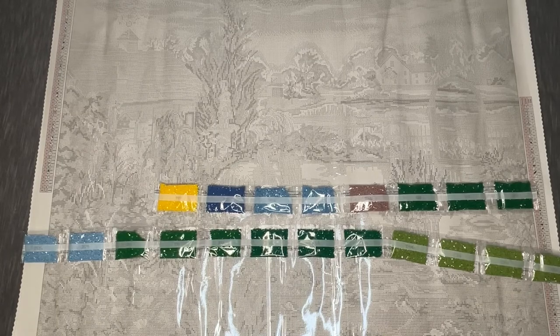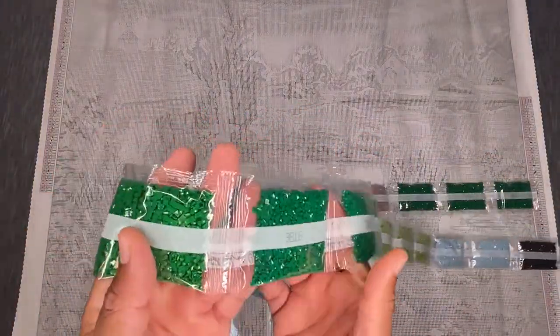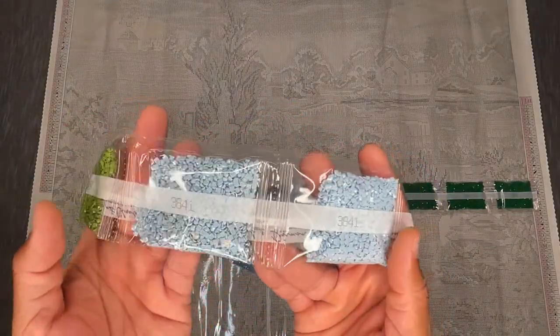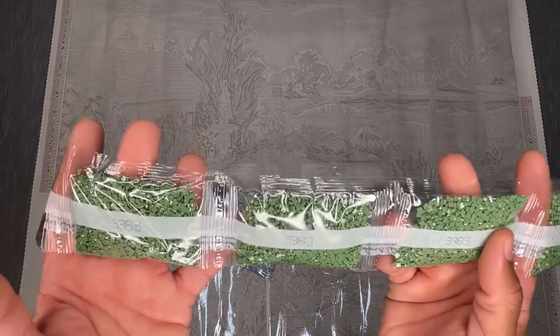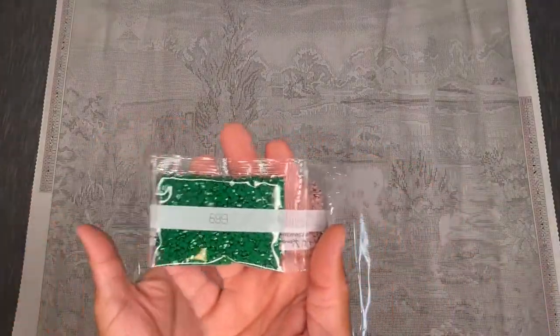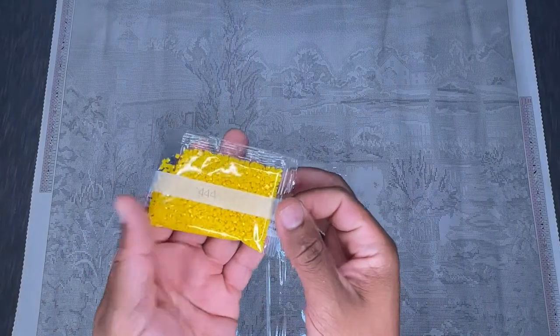Wow, we're not even done! Continuing: 3325, two bags; 700, three bags; 3818, three bags; 3364, four bags; 3841, two bags; 3371; 799; 3333, four bags — an interesting kind of sage color I haven't really seen too often. And then our final strand: 699, three big bags; 3861; 3755, two bags; 322; and 444 — look at that bright yellow, awesome! And that is it.